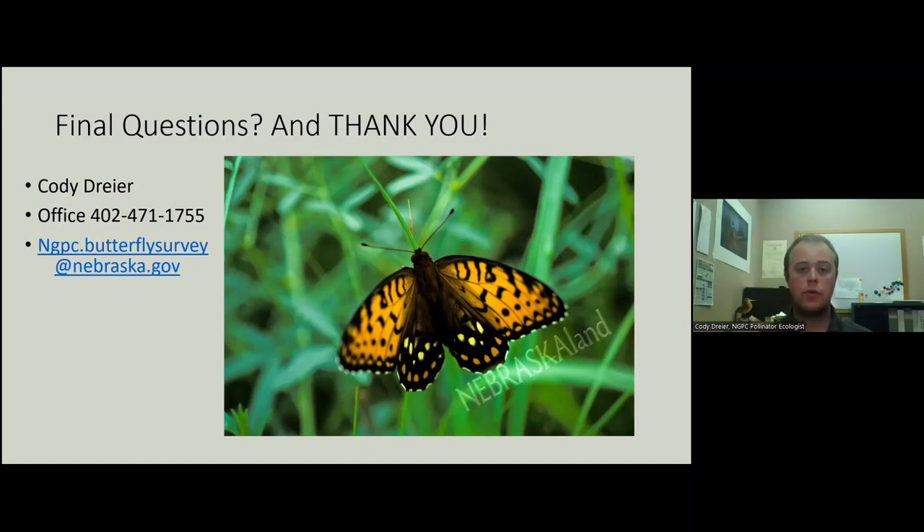Thank you all for watching this video. I really appreciate you taking the time to help us survey for monarchs and regal fritillaries. Please fill out that Google form in the description down below, and I hope you have a good time surveying. Thank you.